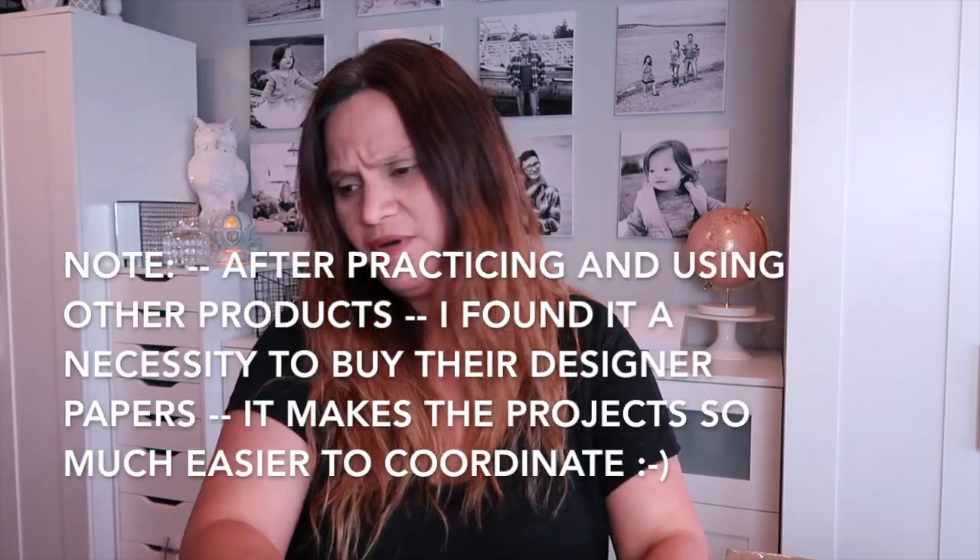Also, Stampin' Up is coming out with its own brand starting in June — so exciting! Now for the basic necessities: I have so much paper that I didn't want to focus my orders on paper, but I did order some so I could get the feel of the textures and quality with Stampin' Up. I did order a foil sheet — I think there's two or four in here — let me go ahead and open that.